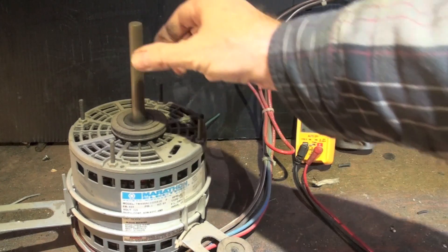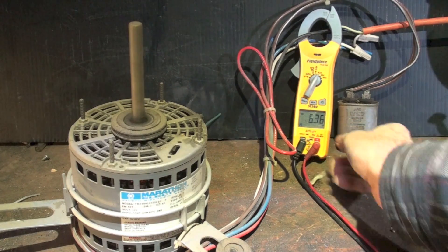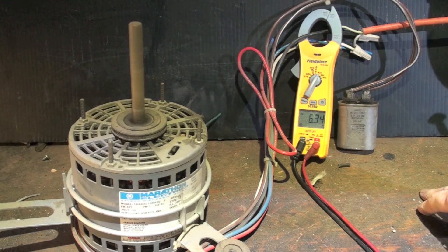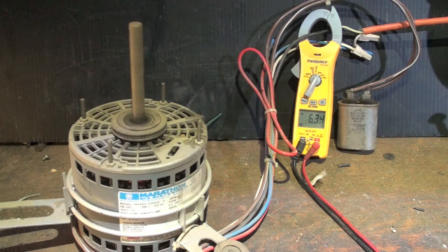Okay, here we are — happily running along. It's drawing 6.35 amps. Now what I'm going to do is shut this thing down and take both of those wires and just hook them together without the cap in the circuit. Let's see what happens.